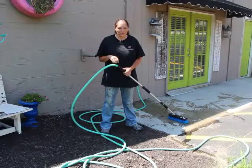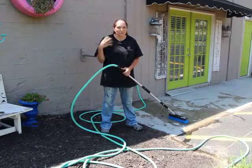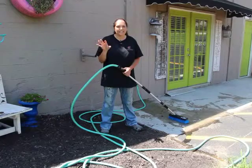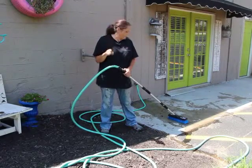Hi everyone, I'm Leanne Lee, your diva of DIY. Today we are doing some outdoor cleaning. It has been raining here forever and we are outside getting some things done, and I am using the HomeRight deck washer.